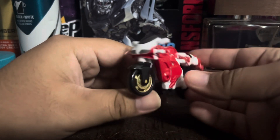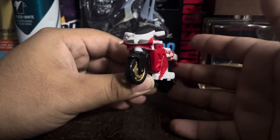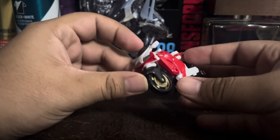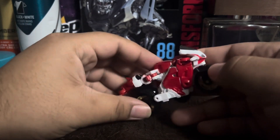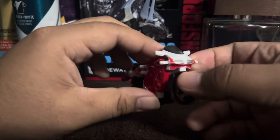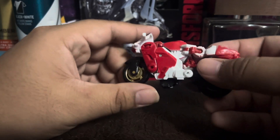Anyway, here we have core class RC in her bike mode. She actually looks quite decent — I do like the bike mode, it looks quite great.